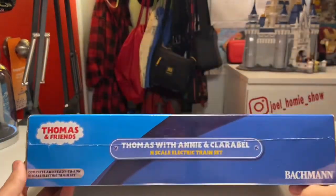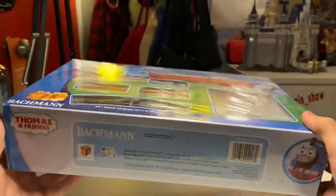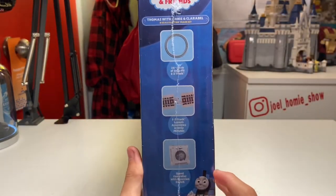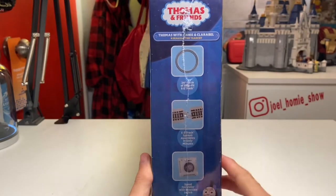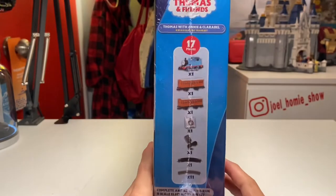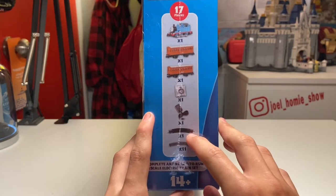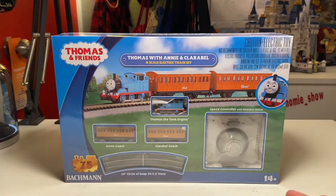On the top of the box we have the name of the set — Thomas and Friends and Bachmann. The bottom of the box is much the same, except on the right-hand side towards the middle we have our proof of purchase. On the right side of the box it shows the little circle again — 24 inches all around — and it shows how the easy track just clips together. On the left side of the box it shows exactly what's included: one Thomas model, one Annie model, one Claribel model, the speed controller, power pack, one special curve piece to supply power, and 11 normal curve pieces.